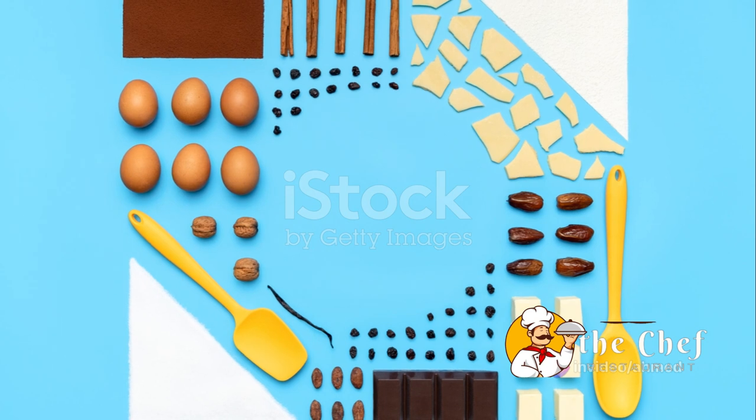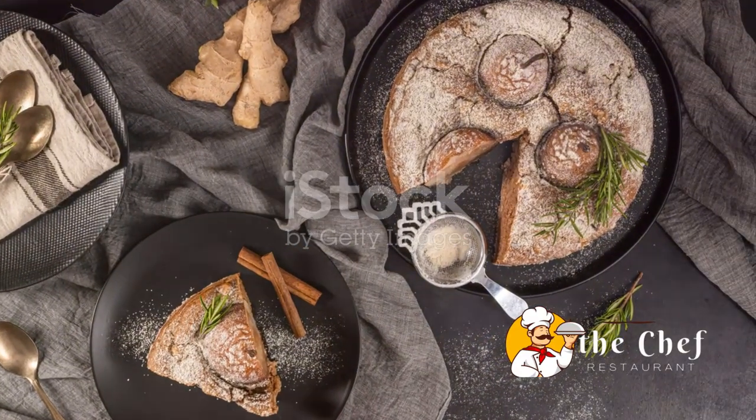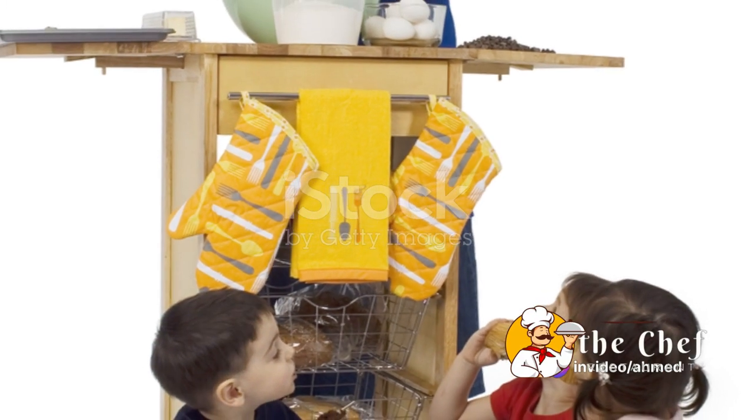While they're baking, the smell of buttery sweetness will fill your kitchen, making the anticipation even more delightful. Stay tuned, because up next we're preparing the juicy star of our show — the strawberries.